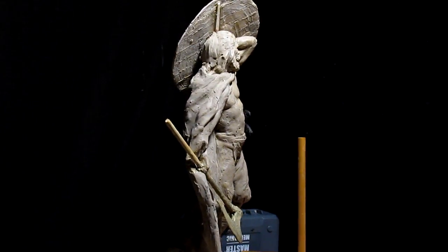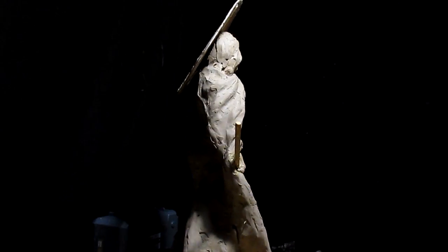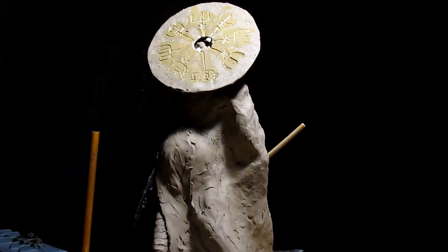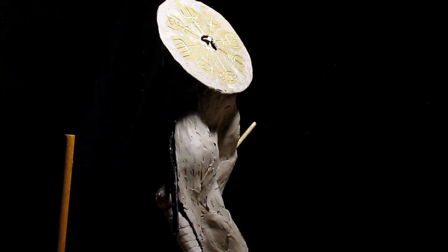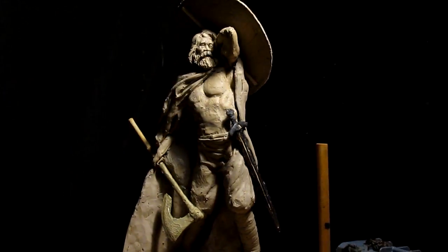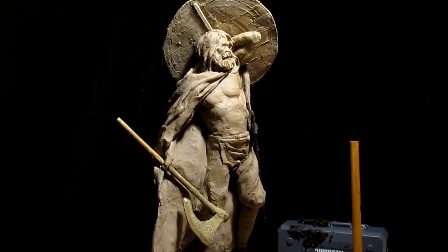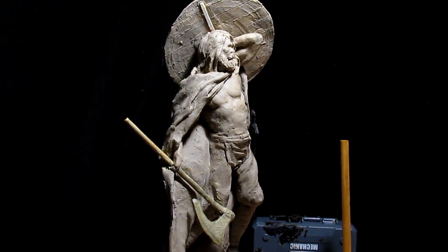Some guy over in Eastern Europe told me that. It's amazing to me the people that see my stuff — it always amazes me when I get emails or comments from people from Russia or places like that, places I could only dream of visiting just 15 years ago, and they're watching me sculpt.